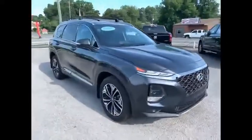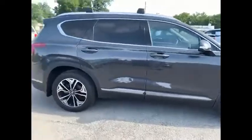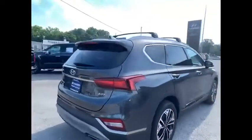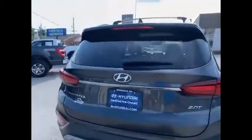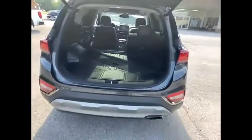Just wanted to take a quick video for you and show you the dimensions so you can see for yourself before you get here. You can also send this video to your husband so you guys can look at it together. It's got a power lift gate and parking sonars.